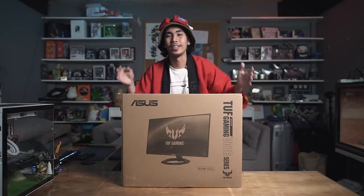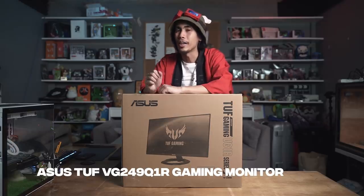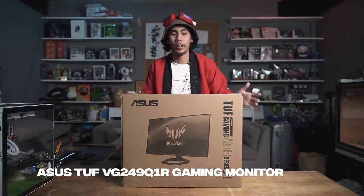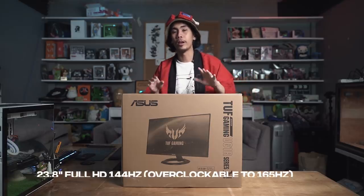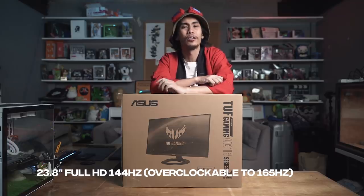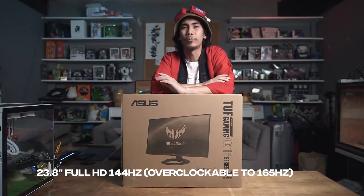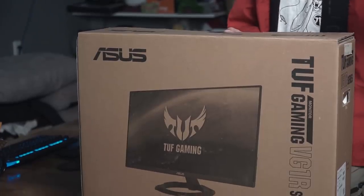And here you have it guys. This is the ASUS TUF VG249Q1R gaming monitor. We're going to set up three of these later on, but we're going to unbox one for now just to show you guys how awesome it is. So this is a 23.8 inch gaming full HD monitor. It has 144Hz and you can even overclock it up to 165Hz — so refresh rate, no problems there. This is made for professional gamers and casual gamers alike. So let's get started with this unboxing.